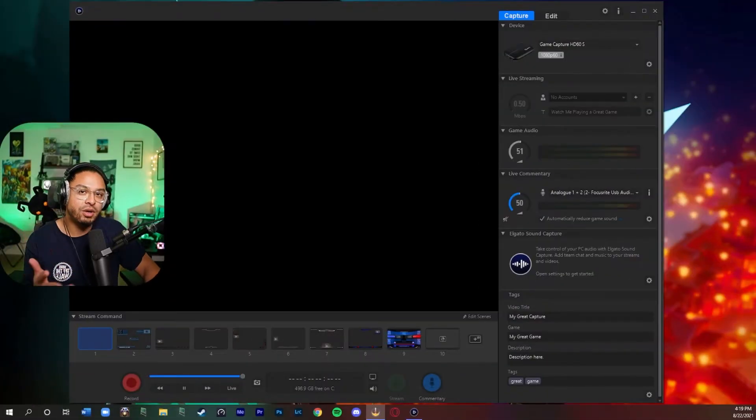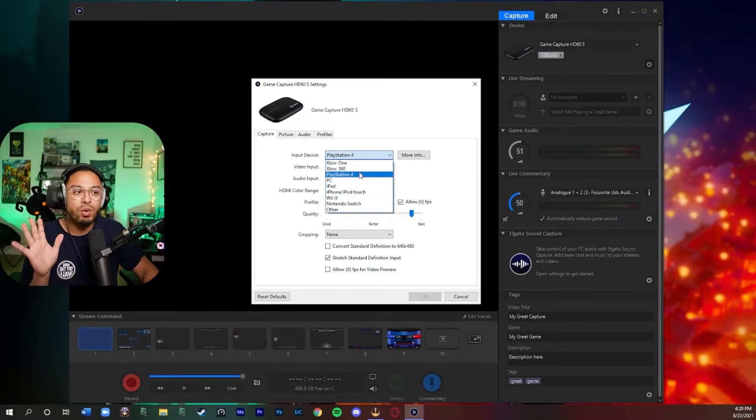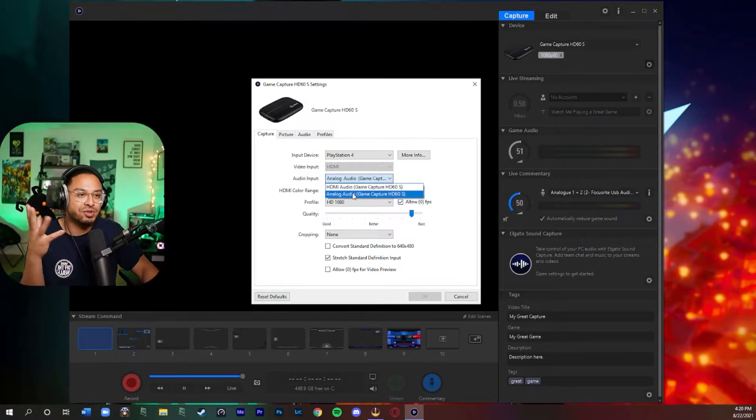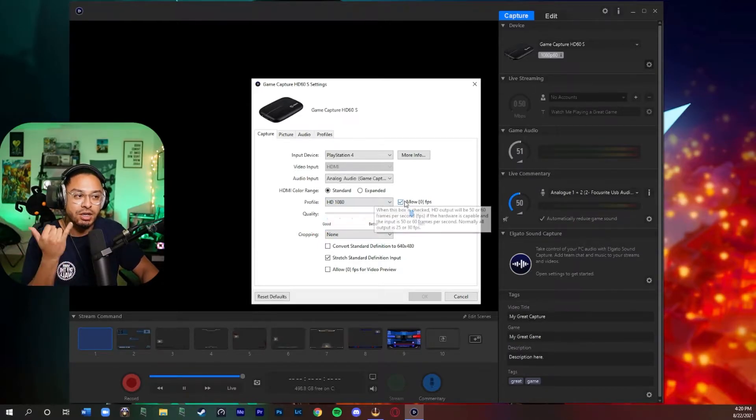Now let's go into the Elgato software. In the settings, pick your capture card from the drop-down bar, click the cogwheel, and set your input device to whatever you're using. Under 'Audio Input,' change it to Analog Audio — it defaults to HDMI audio, which sounds really bad and buzzy. Analog Audio fixes that, so make sure to change that setting.